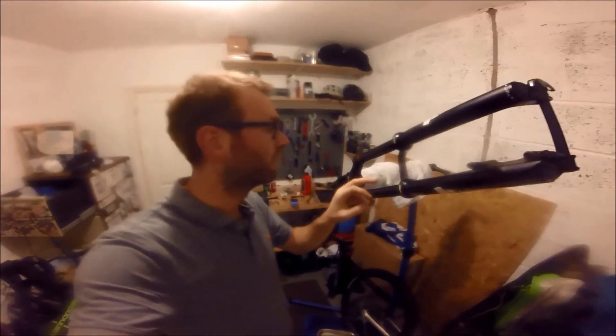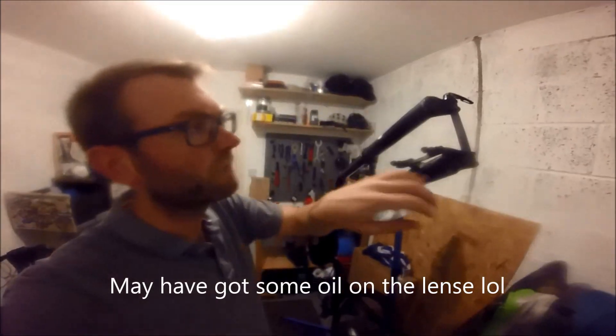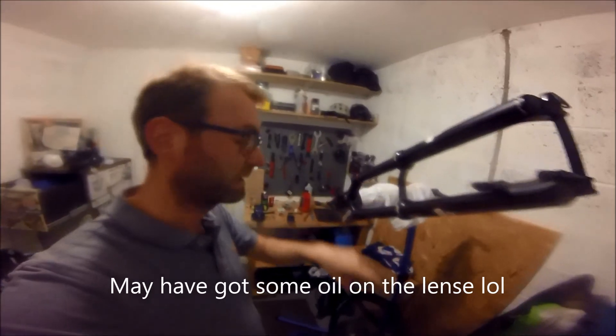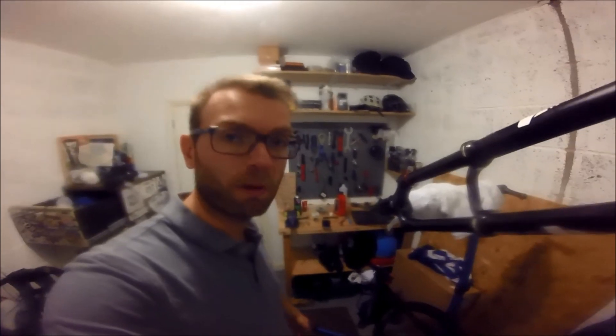The GoPro has nearly run out of juice. The fork's all cleaned, seals are done, pretty much back together. Lowers are on the uppers, so I just need to put the oil in, put it back together, throw some air in it and we should be good. Fingers crossed, no issues. That will be the quickest and best lower leg service I've done - actually the first one where I haven't done something wrong or forgotten something. We'll see. Fingers crossed.